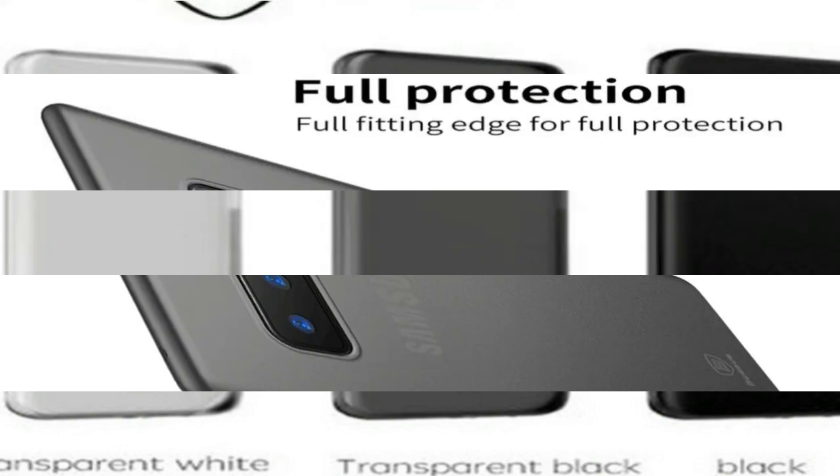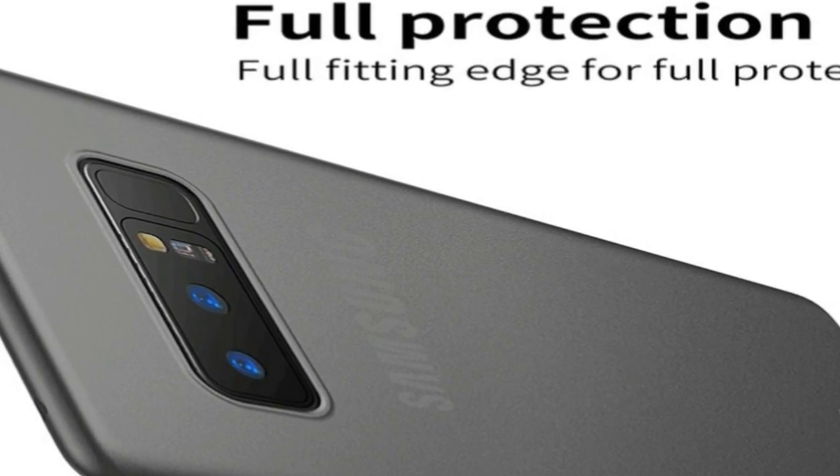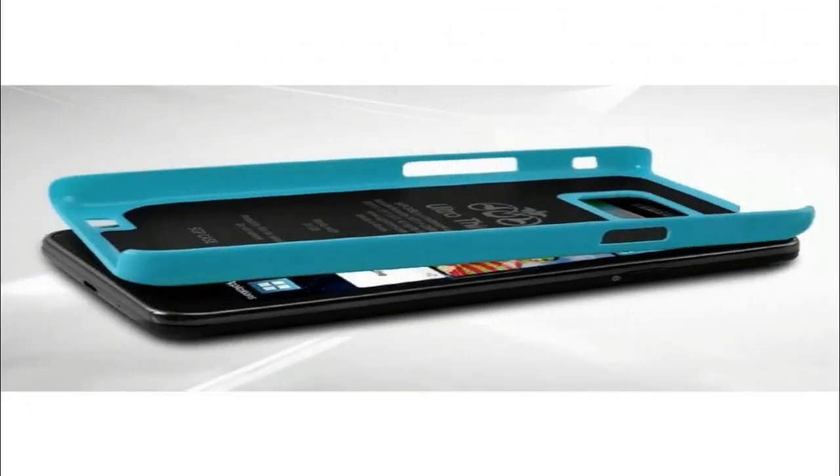There's a clamshell mode with a 120 degree fold and a closed mode that makes the device twice more compact, but also not usable. When opened up you get a tablet basically, with a 4K AMOLED display and minimal bezels.